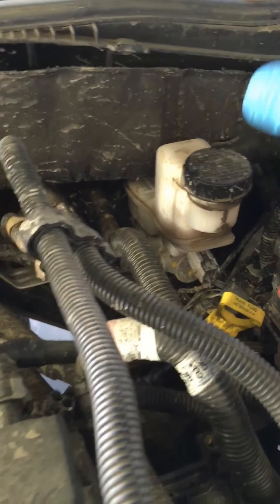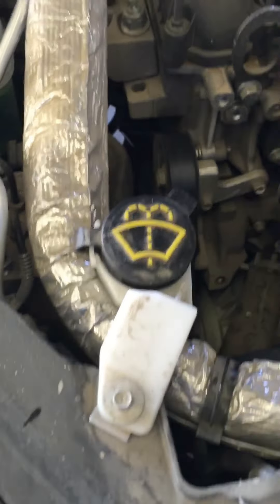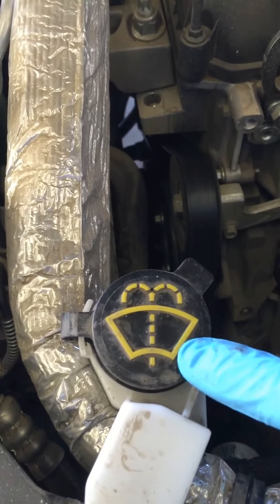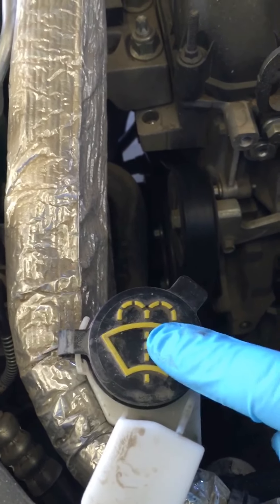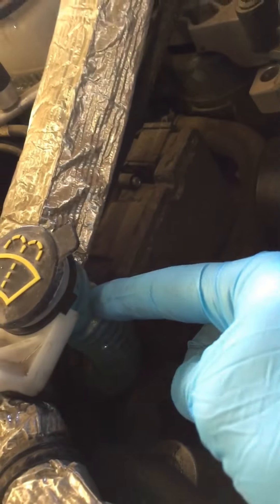This is your brake fluid. This you normally shouldn't have to mess with unless you have a warning light on in the car. Windshield washer fluid is always going to have this cap on it — it has a little mini windshield with the little squirty signs. Easy enough: if you don't see any fluid level right here, top it off.